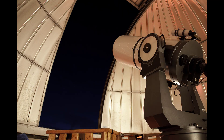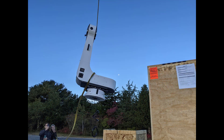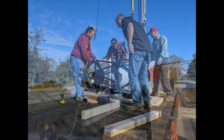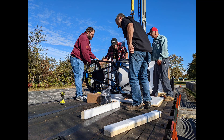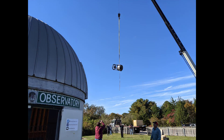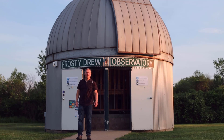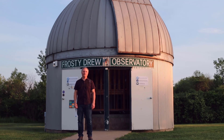Over the month of October 2021, the Frosty Drew Observatory replaced its 21-year-old Meade LX200 16-inch Schmidt-Cassegrain Telescope with a new PlainWave CDK600, which includes a 24-inch optical tube assembly and the L600 mount. This is a time-lapse of the entire project, from removal of the initial telescope to completion of the install of the new PlainWave CDK600. I'm Scott McNeil, and this is a Frosty Drew Light Minute.